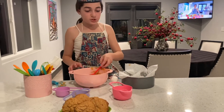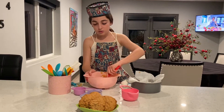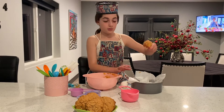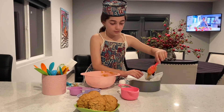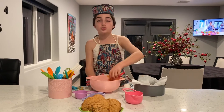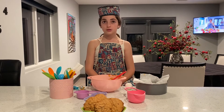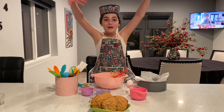It doesn't matter what shape it is because it is going to turn into a circle, so it is okay if it is bad or good. I am going to do one more. You are going to set the oven to 350 Fahrenheit and cook for about 10 minutes. Thanks for watching Kids in the Kitchen. Bye!